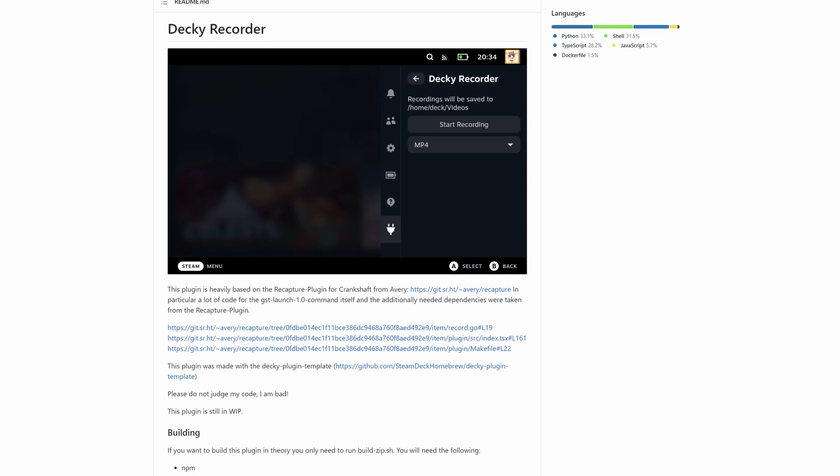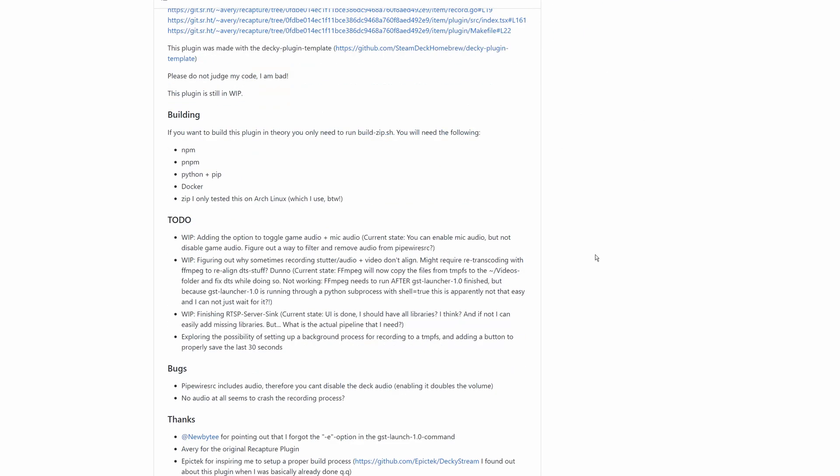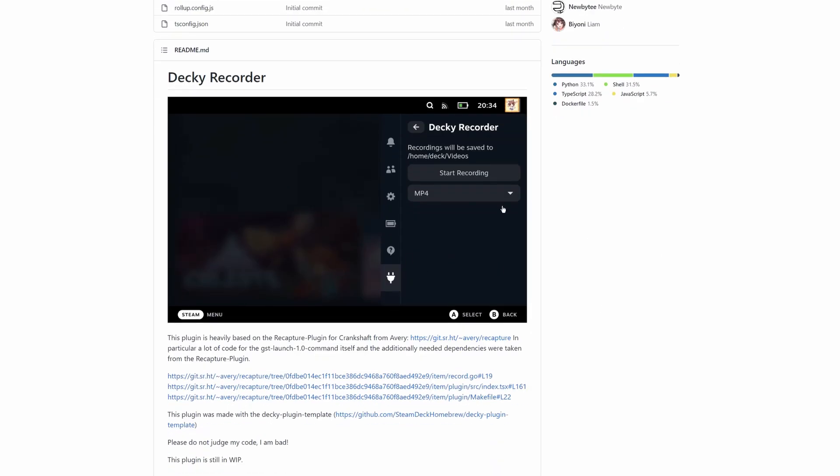This is kind of a follow-up. A couple months ago I did a video on a Crankshaft plugin called ReCapture. Unfortunately Crankshaft ended up breaking in one of the various Steam updates and they have not gone and fixed it yet. Decky was kind of the competitor to Crankshaft, and just recently within the last couple of weeks there has been a recorder added to the Pluggy store which will allow you to capture video directly. So I'm going to show you the installation of this plugin — both Decky and the recorder — show you what some of the footage looks like, and then show you a couple of tips and tricks for getting it to your computer and fixing a couple of bugs that I've run into.